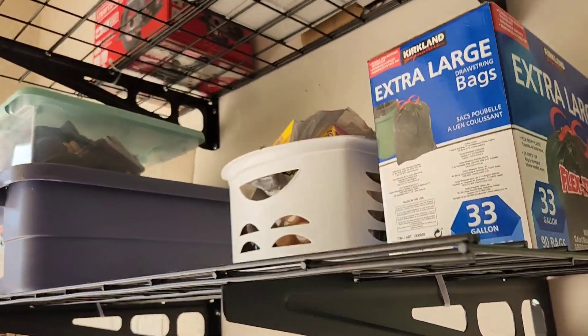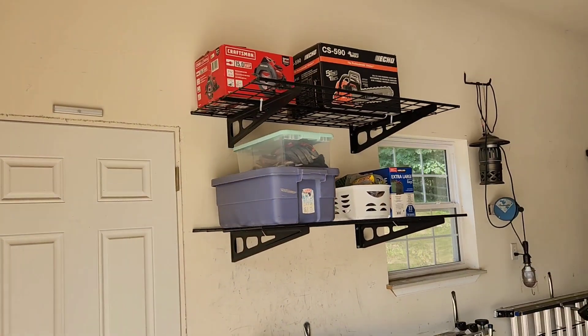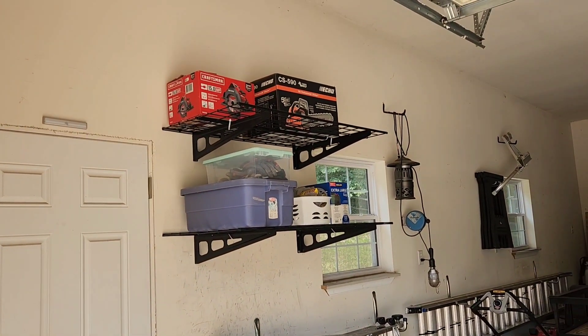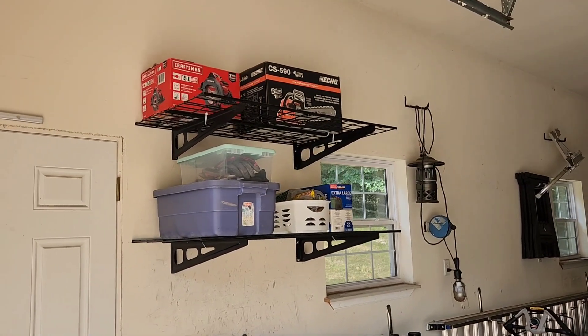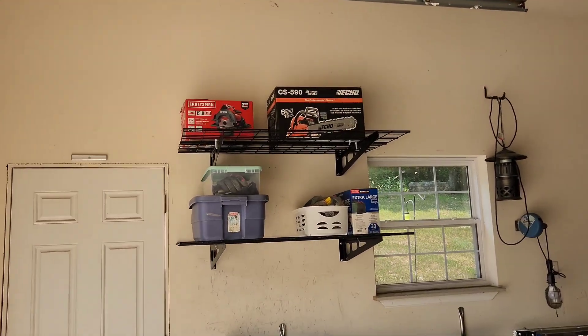These shelves are made from heavy-gauge powder-coated steel. They can hold 200 pounds each, and you can put them in wood studs or a concrete wall. I've got a few products from WorkPro, and I've been impressed with every single one of them — very good quality, very good craftsmanship. I want to get some more of these. Highly recommend.